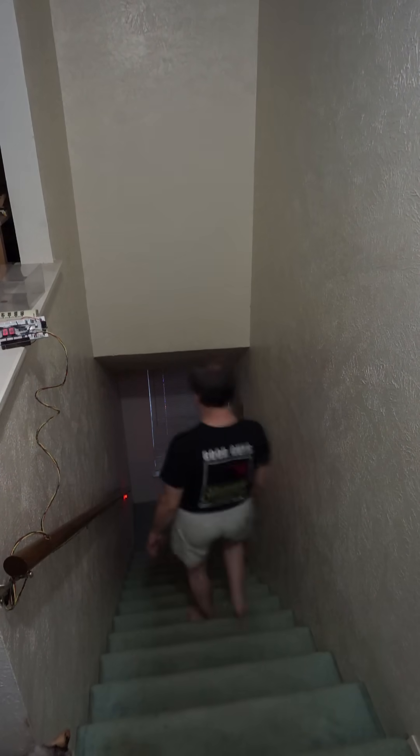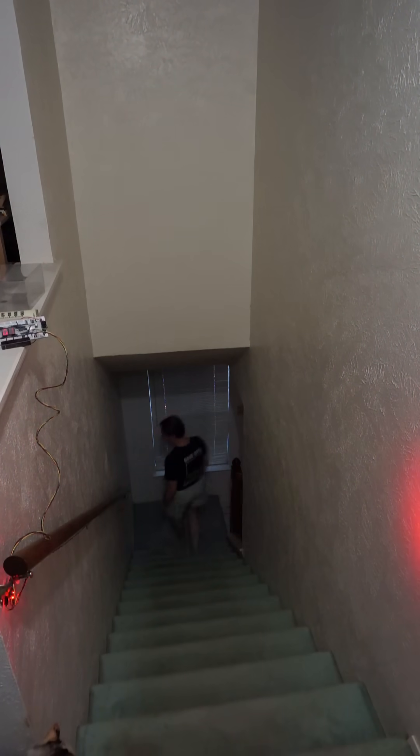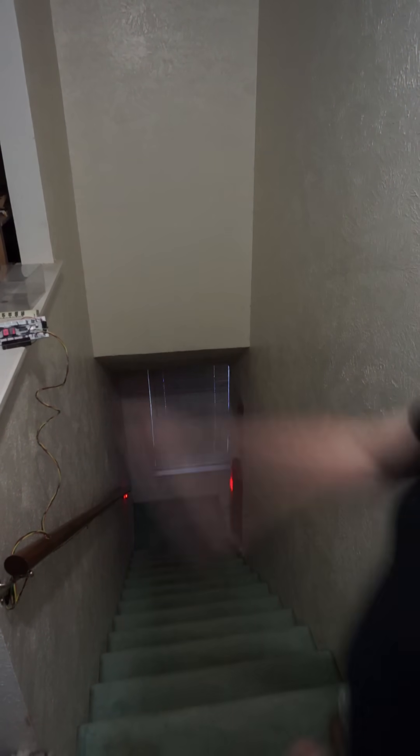The interesting thing about this bounceless optical switch is that only one of the sensors is active at a time. As you can see when I get down here, this one turns off and that one turns on. And the counter should have incremented. When I get back to the top, this one will turn off and that one will turn on. Of course it's showing one.